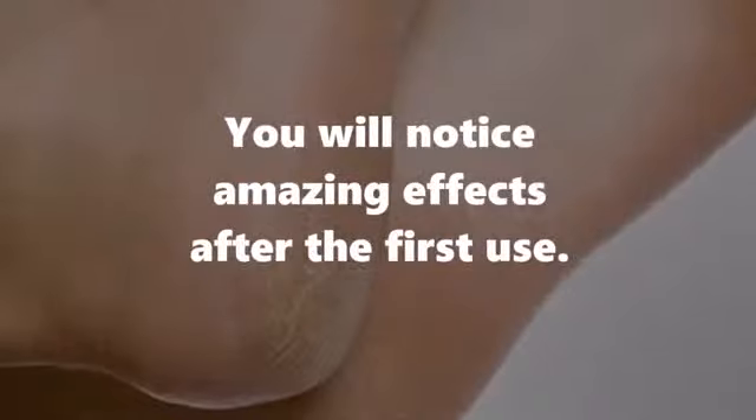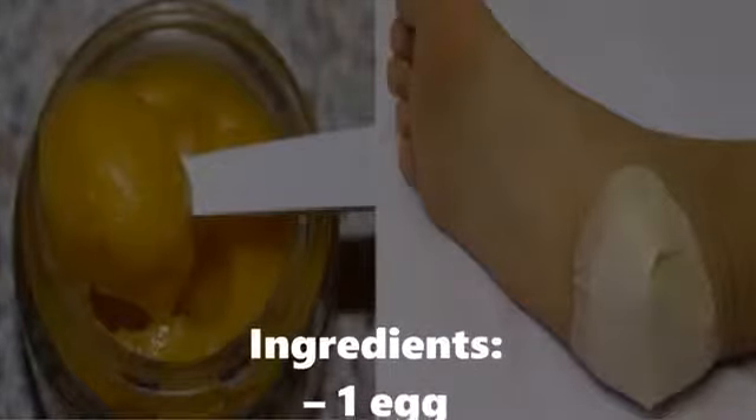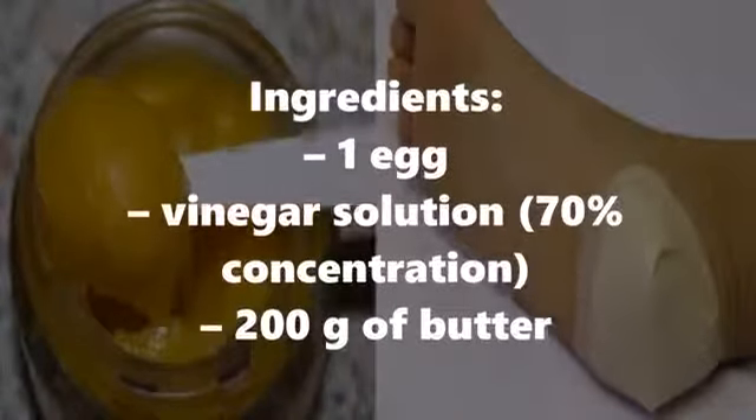You will notice amazing effects after the first use. Ingredients: 1 egg, vinegar solution 70% concentration, 200 grams of butter.